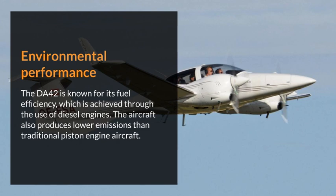Environmental performance. The DA42 is known for its fuel efficiency, which is achieved through the use of diesel engines. The aircraft also produces lower emissions than traditional piston engine aircraft.